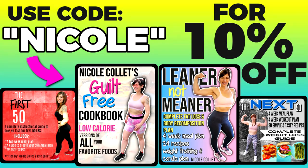If you love low-cal tasty recipes, check out my guilt-free cookbook — low-cal versions of all your favorite food. They're family-friendly, easy, and quick to make. I've got cheesecake, protein ice cream, pizza, french fries, pizza dip — you name it. Low-cal Big Mac. Code 'Nicole' will save you 10%, and the link is down below.